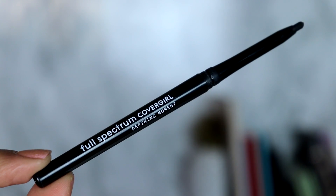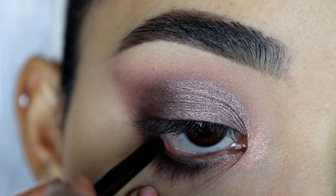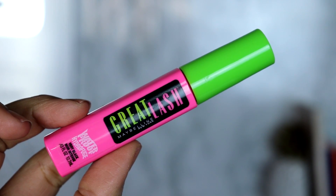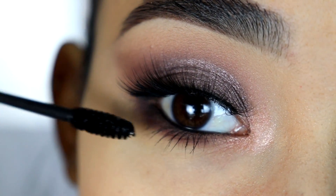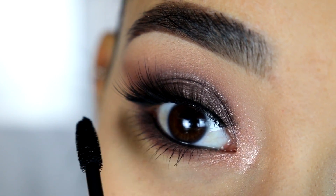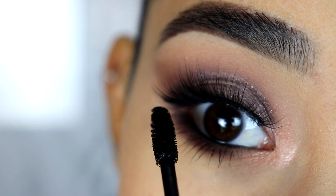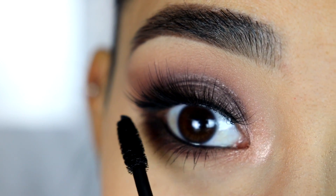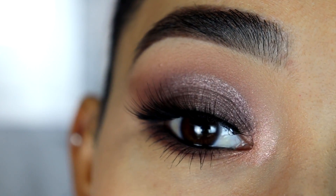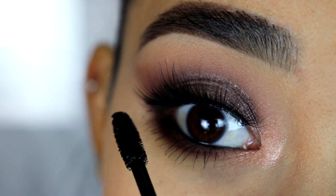Now I'm going to grab my black eyeliner from CoverGirl Full Spectrum and apply this on my waterline. Last, I'm going to apply this Maybelline mascara on my lower lashes — I do have a review I just uploaded a few days ago and I'll put the link in the description box below. You'll see the before and after and the amazing results this mascara gives on my top eyelashes. By the way, I'm wearing the Anastasia eyelashes — they're pretty long but look so simple and cute.